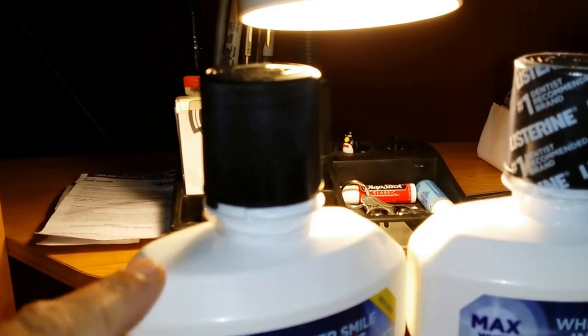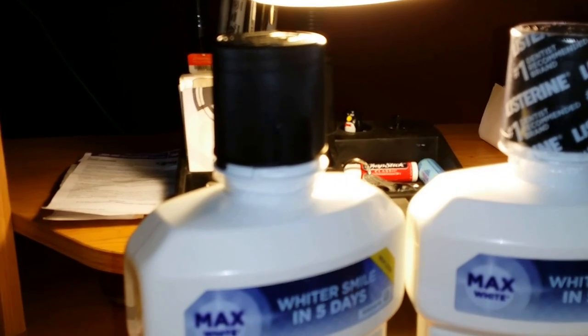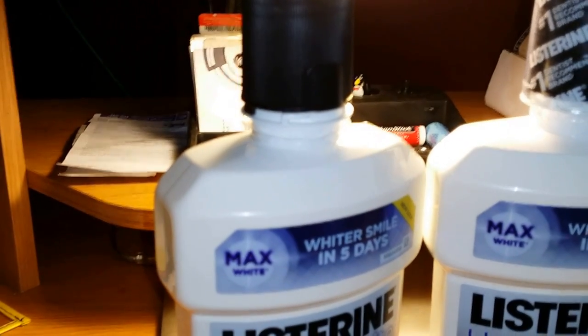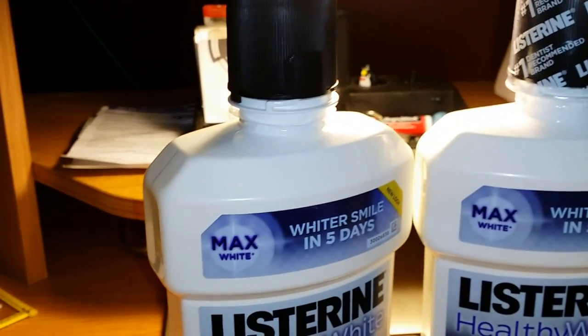And then what you're going to do is rinse out your bottle completely. Funny story — last year I didn't rinse out my bottle. It was horrible. Tasted like mouthwash, my alcohol last year. So make sure you rinse your bottles out completely.